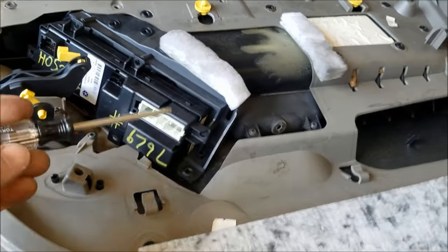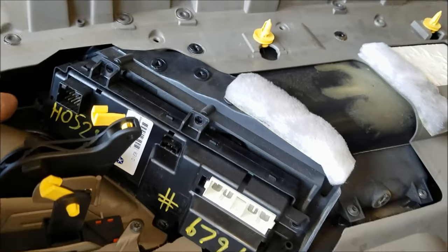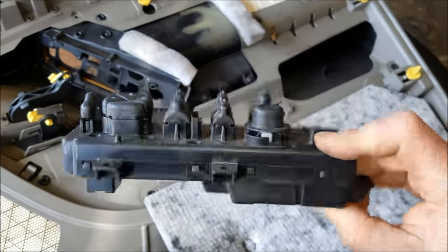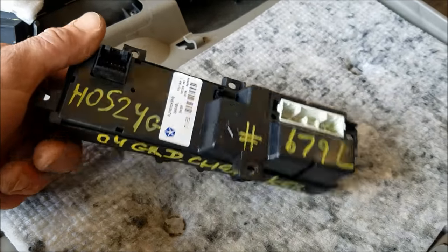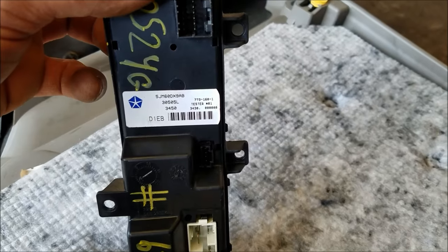Here's your master switch. Use a T20 Torx and remove the five screws holding it in on the back side, then pop that whole thing out. We can see this switch has already been replaced with a junkyard one at one time — though it is a factory part.